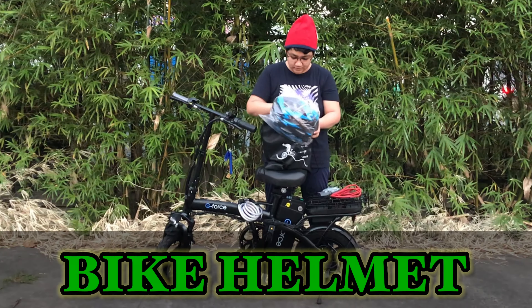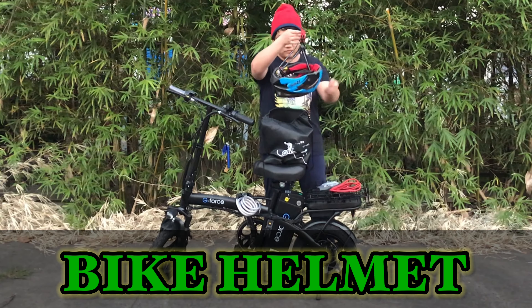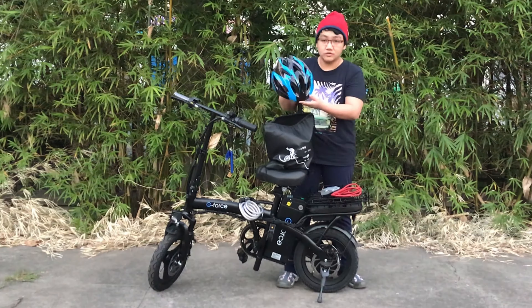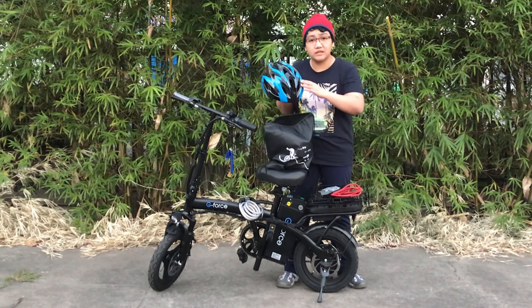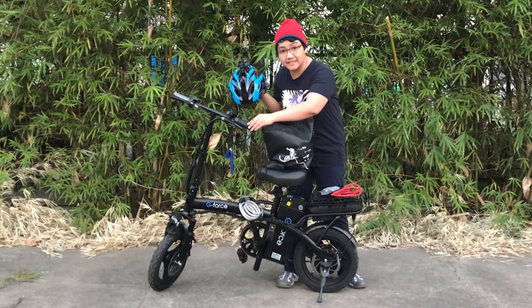There is our helmet! So for safety first, we need a helmet. This is the first thing we should have when having a bicycle.